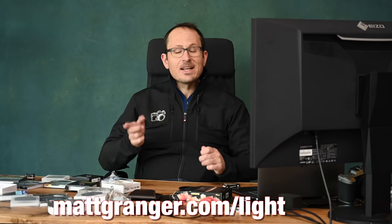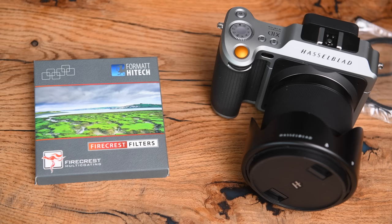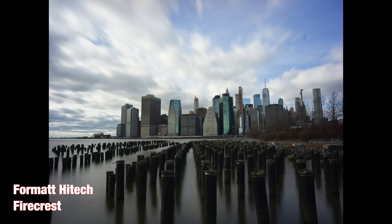Next up is the Format Hi-Tech Firecrest — this is the lower of the two models I tested. It says it's using Schott super white glass, which is about the top you can get, and it's hydrophobic, scratch resistant, with 15-layer multi-reflective coating. On close inspection, though, I am seeing an obvious loss of sharpness on this one, so that's a little bit disappointing.